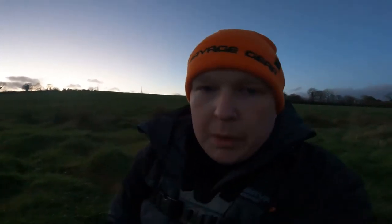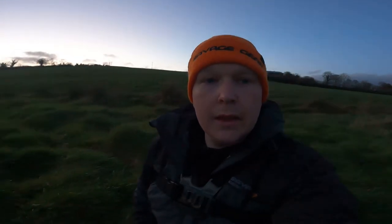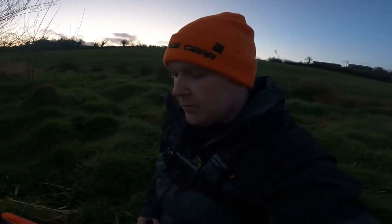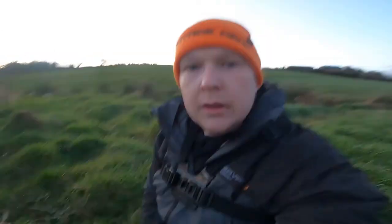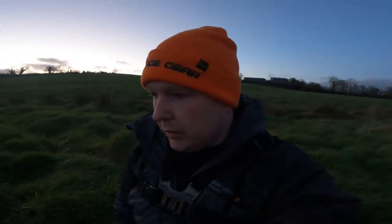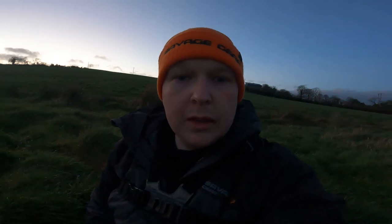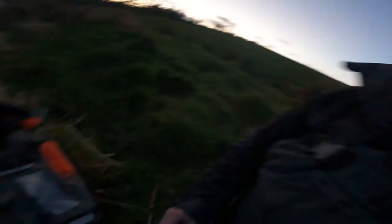I did buy the boat bag and it's a little bit cumbersome to carry around the bank. I do like it for the boat — I put all the camera stuff in it when I'm on the bigger fishing days. But I find the roll-up bag is better for this type of stuff. Just thought I'd share that, and thanks for watching guys. Thanks for the support, it's always greatly appreciated — we'll see you next time.